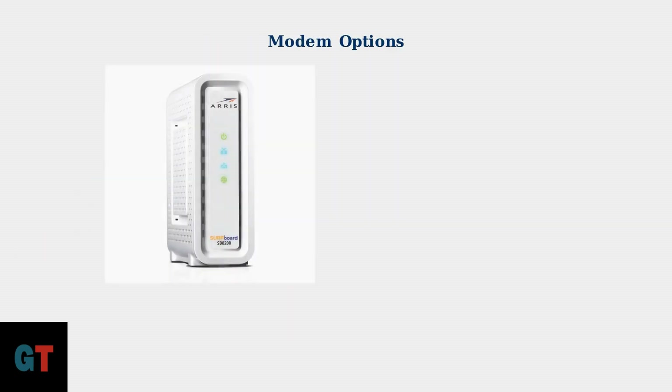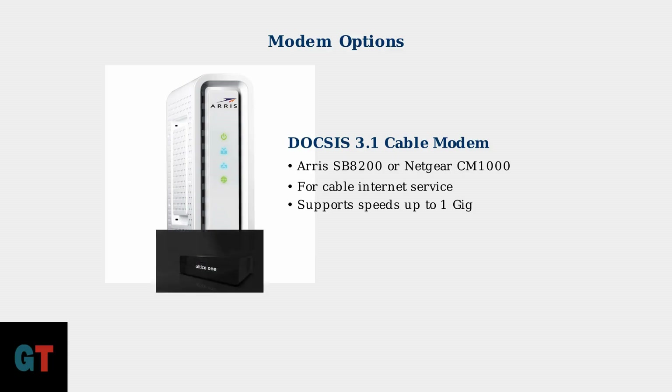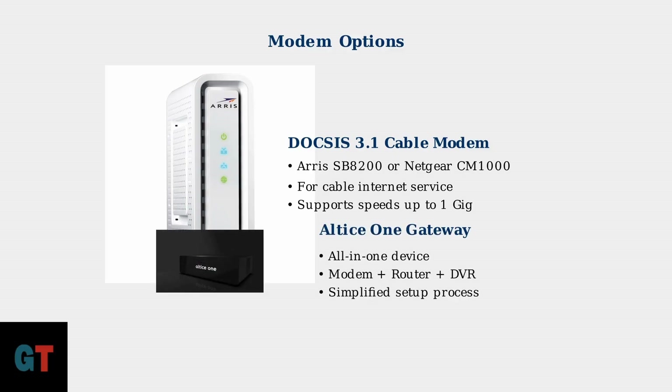For cable internet, you'll typically use a DOCSIS 3.1 cable modem like the AERIS SB8200 shown here, or the Netgear CM1000. These modems connect to Optimum's cable network and support speeds up to 1 gigabit. Alternatively, you might receive an Altus 1 gateway, which combines your modem, router, and DVR into a single device. This all-in-one solution simplifies the setup process significantly.